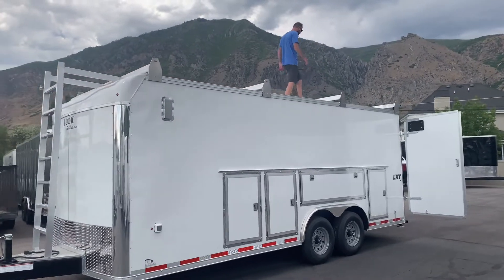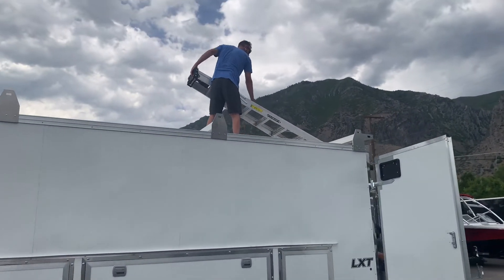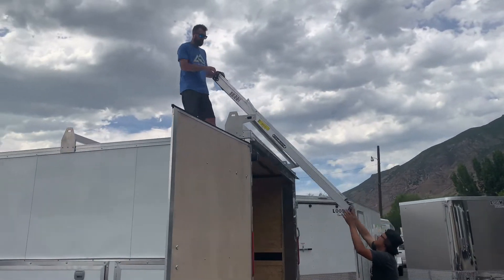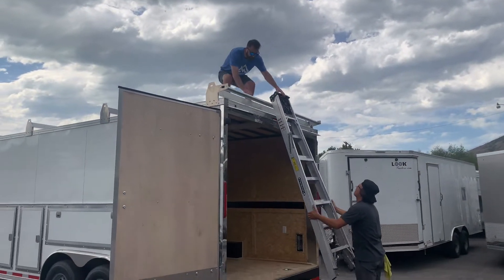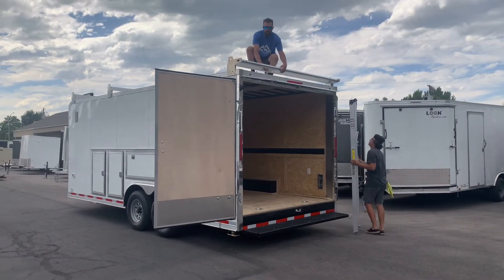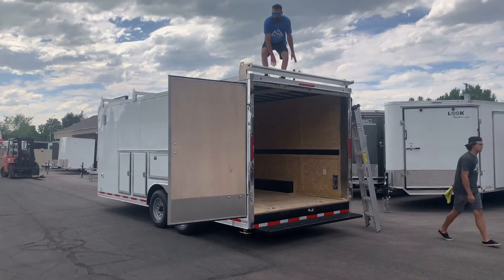We've got our ladder up here — just grab this thing. As Jace comes around the back, you'll see you've got this tube here, so if you've got a heavy ladder it just rolls right off the back of this tube and comes down. With a heavy ladder on it, it will roll so that you don't have to grind everything down off the back.